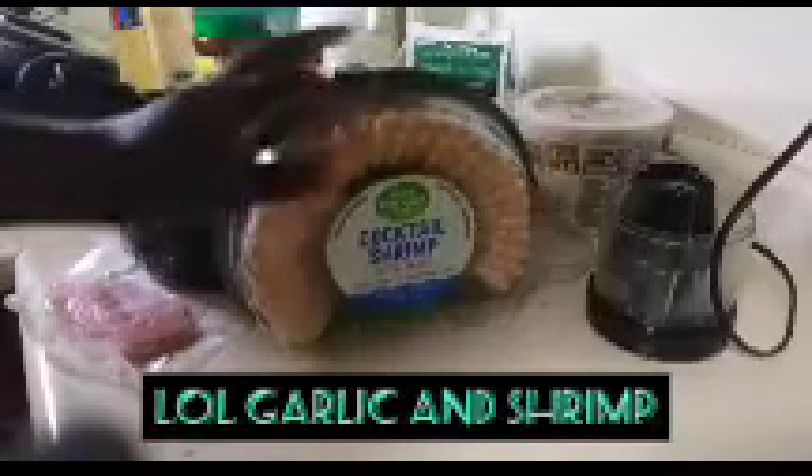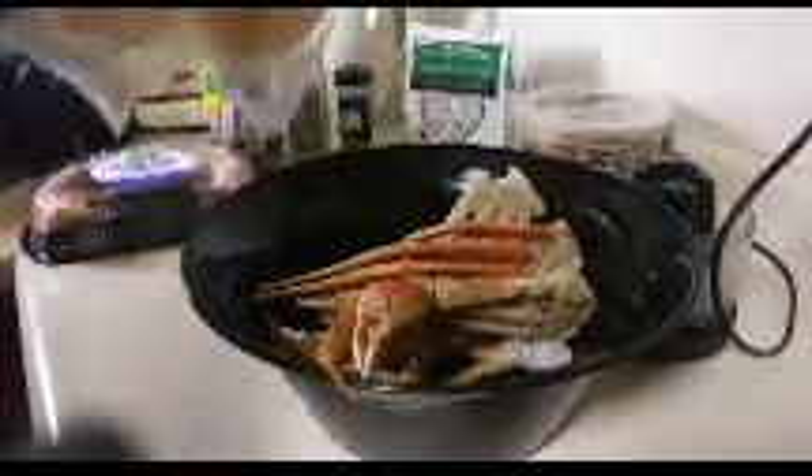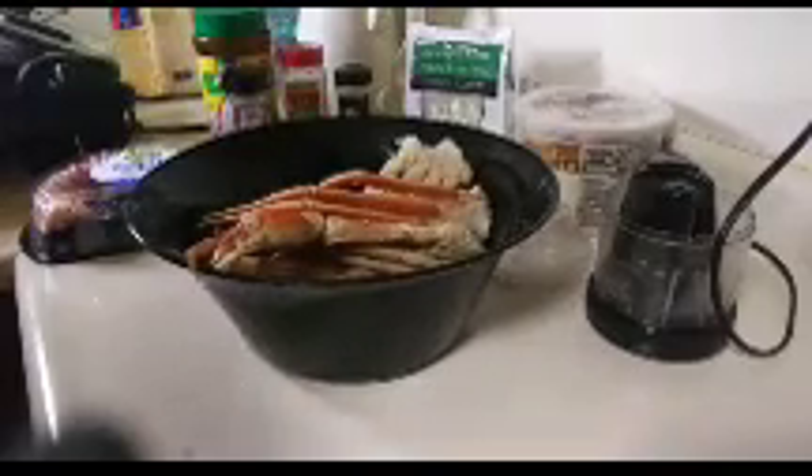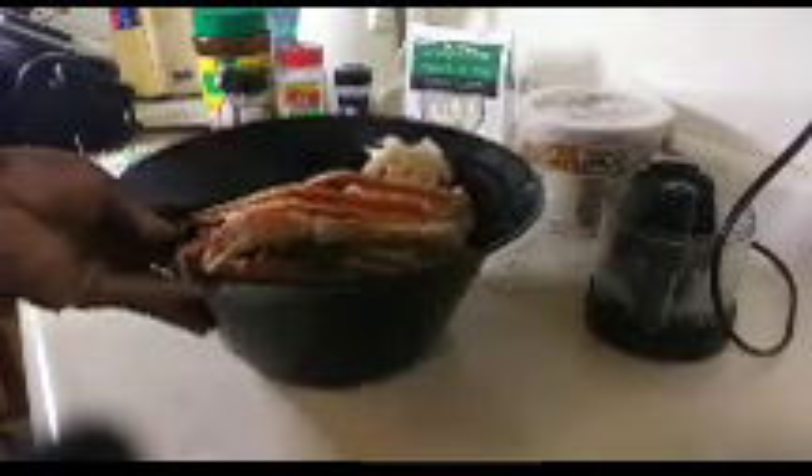Sometimes we don't want to peel shrimp, so I got these cocktail shrimp — this was $11 for all of them, not bad. I'm also going to be making some spicy tilapia. Let's get started on the ingredients; I'll show you what I have. This garlic crab is so simple and easy to make, I promise.